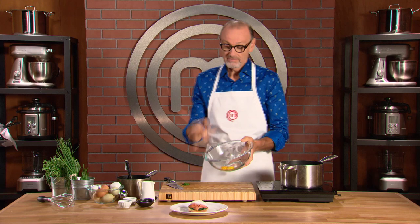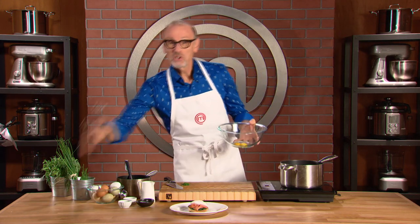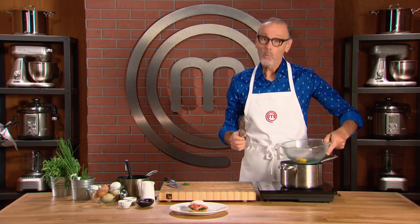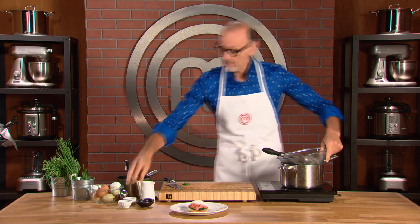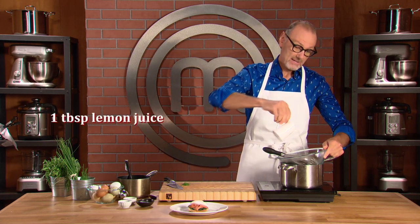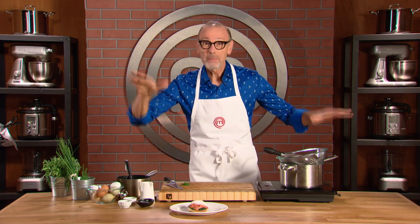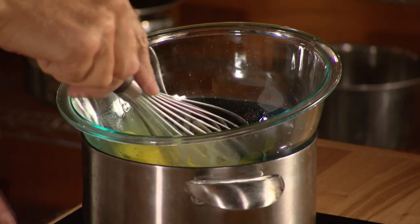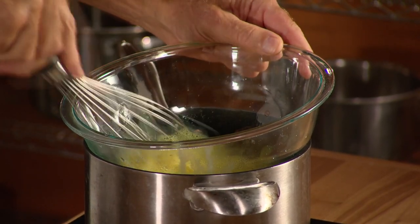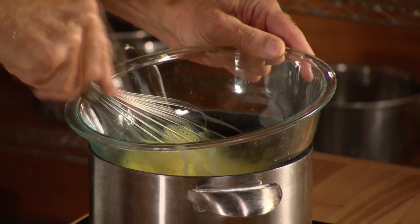A couple of egg yolks just cracked into a bowl, and then using a really bouncy balloon whisk over a pot of warm water. Add my lemon juice, which is the acidity that brings that sauce into balance. It's just a case of whisking this egg yolk and lemon over this water bath, so it's light and foamy — it's what we call a sabayon.